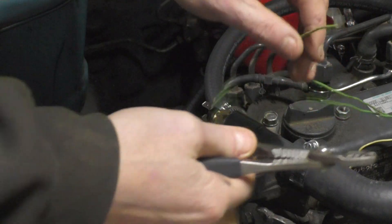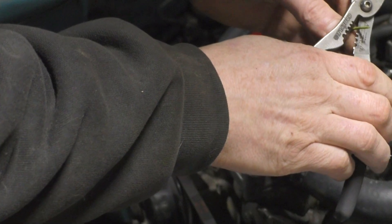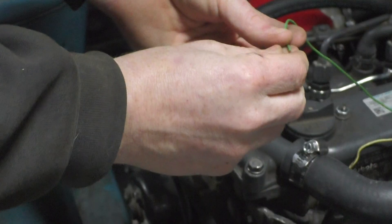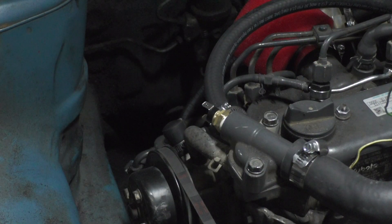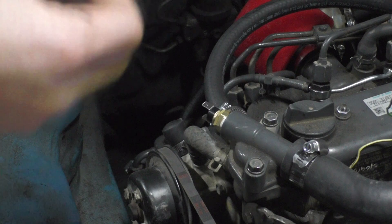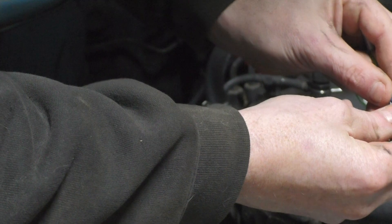It's just an on/off switch so it doesn't really matter which wire goes to which end - it's just got to complete the circuit. Since all I could find locally was the 14-gauge connectors and that's like an 18-gauge wire, I just doubled it over to give it a little more meat to crimp on.